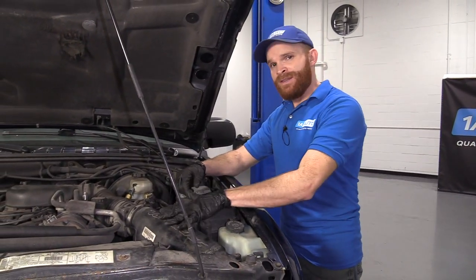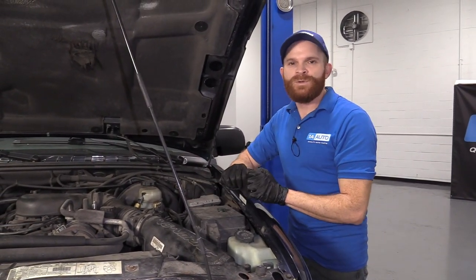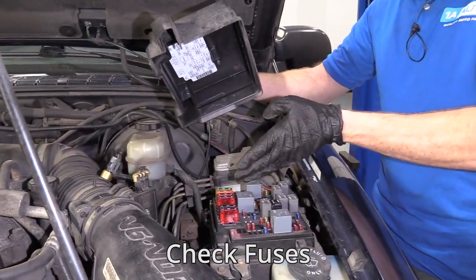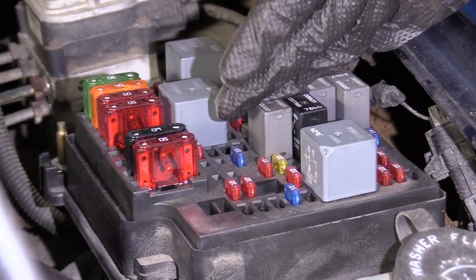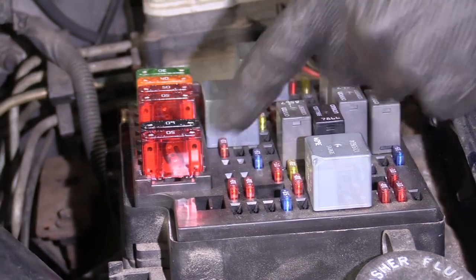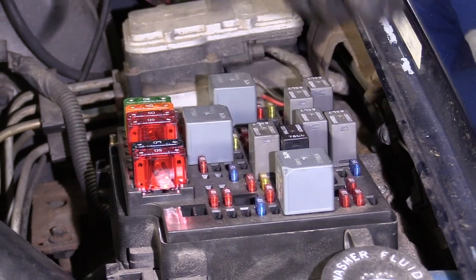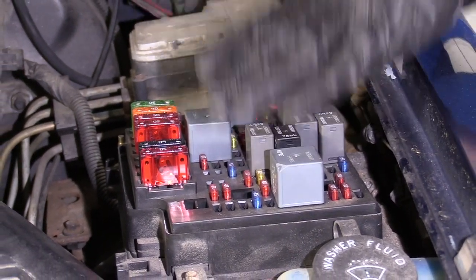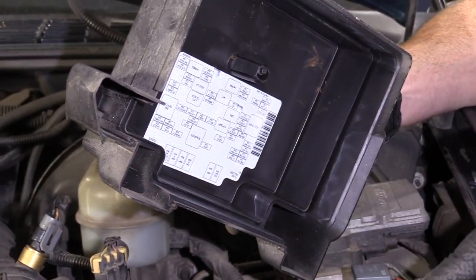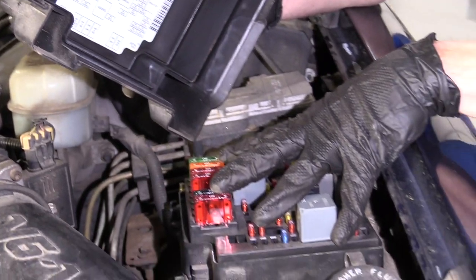Since we're right over here by the air filter housing, why not take a look at the fuse panel? Go ahead and unscrew this, lift it up, and take a peek. If you see any colors underneath or if it looks slimy in any way, there's a possibility that you have corrosion or some type of debris inside that might cause restriction — which would of course be an issue for your electrical components. Also, if you were to see a mouse nest or anything, that's something you're going to want to take care of ASAP.